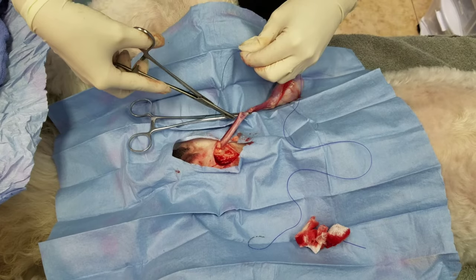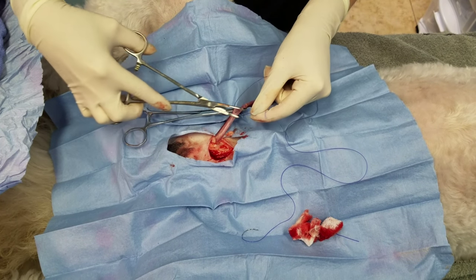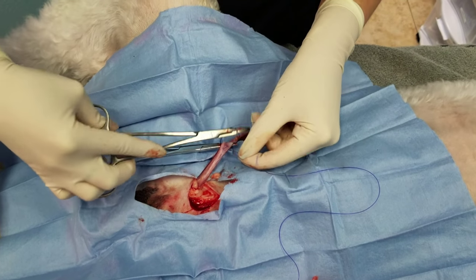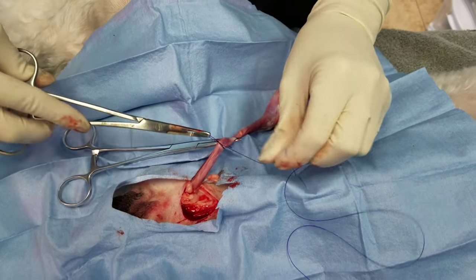Let me show that again a little bit slower. So we go around once, we go around twice. Put my needle drivers through the loop, wrap around, and grab the tail.